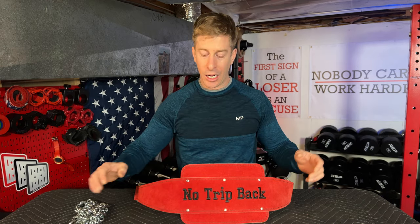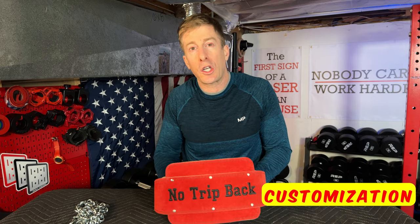Third and last but not least is the customization. You can go buy a generic dip belt, but when you have a home gym you want to make something special — make it your own. You want that forever piece of equipment that is a one-off, a one-of-a-kind, and that's what this is.